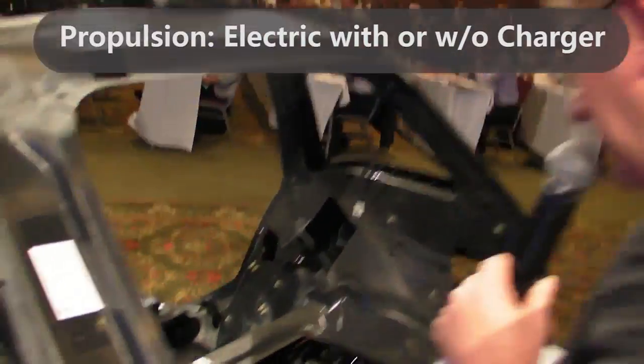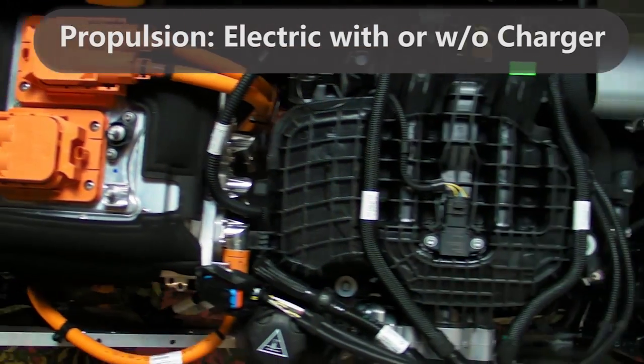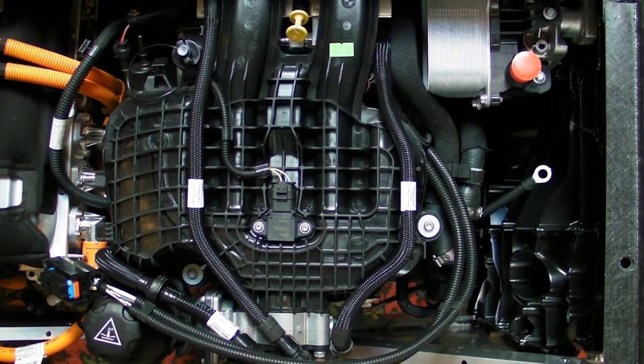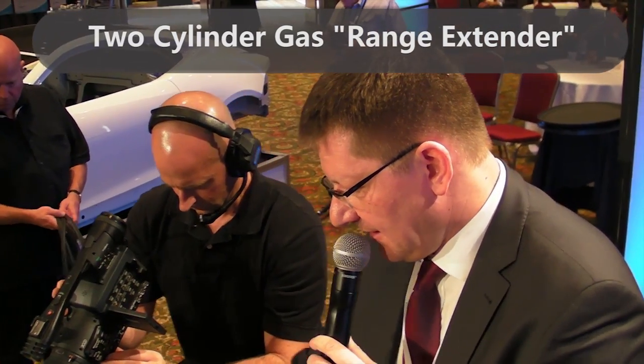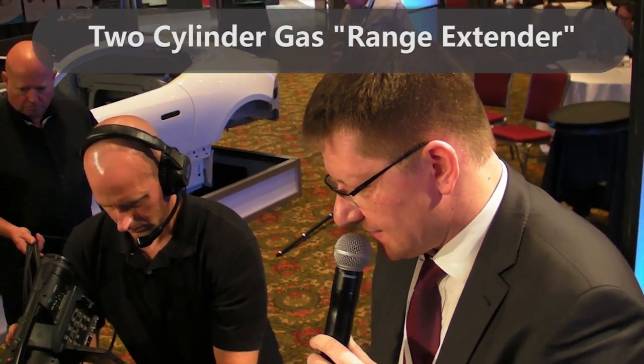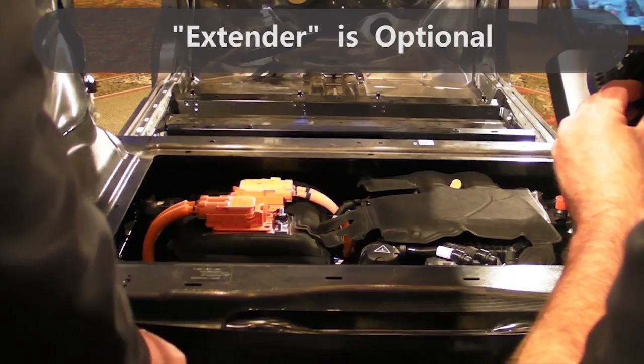The standard version here comprises both powertrains. On the left side you have the electric engine with the power electronics on top. On the right side you have a small two-cylinder gasoline engine — this is a range extender, just producing electricity, and no mechanical power is taken out.